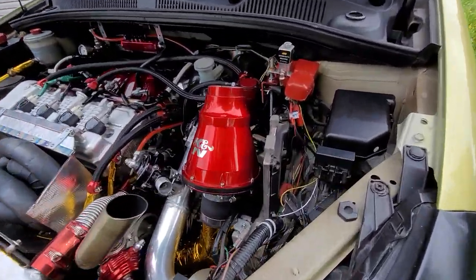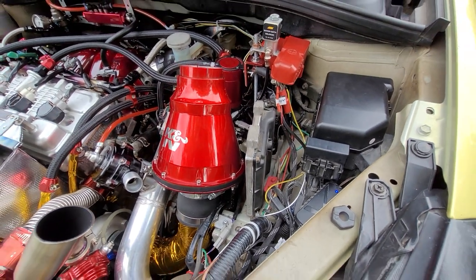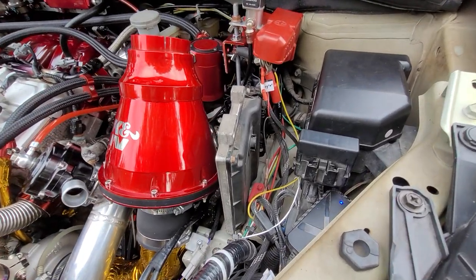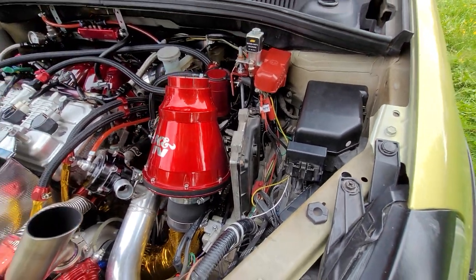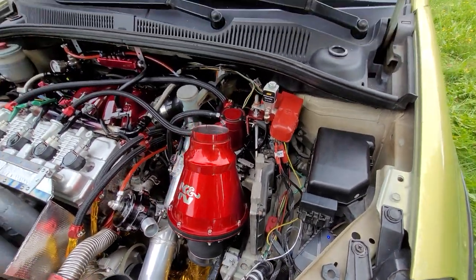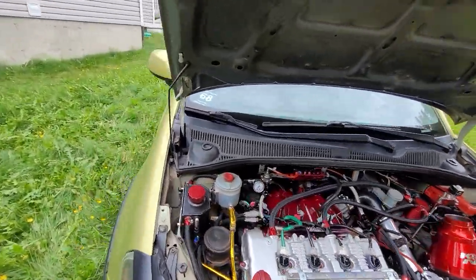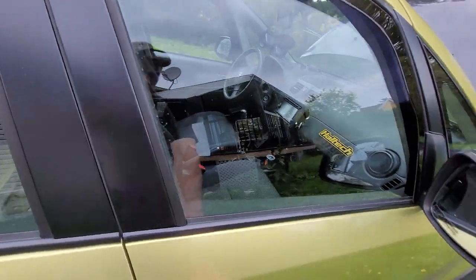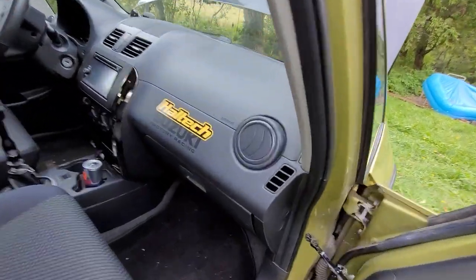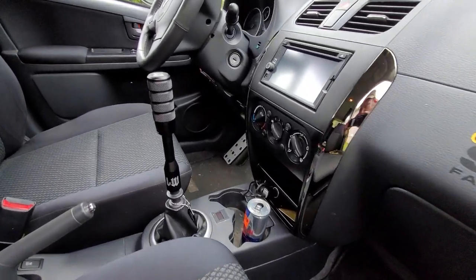The stock ECM is still there, but it only controls the dash — I kept it so I still have speedometer, fuel, coolant, and so on. The rest of the engine management is done by a Haltech Elite 1500, which is hidden right under here. It has been dyno tuned by Perfect Tuning, a local company.